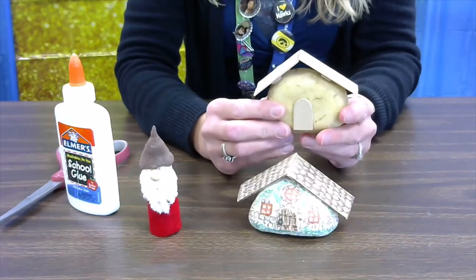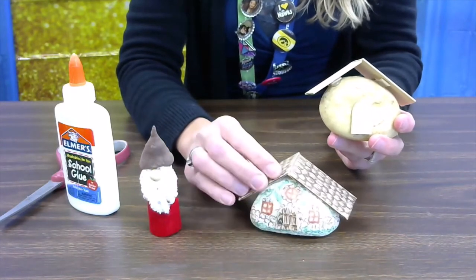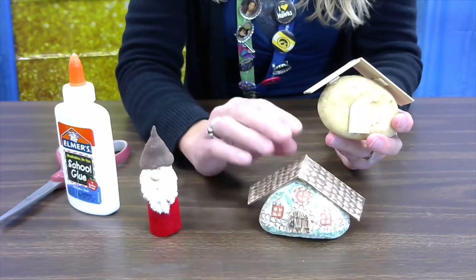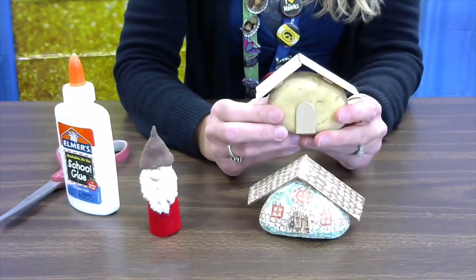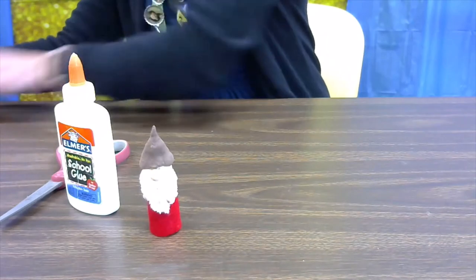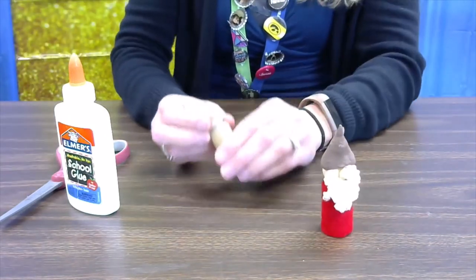You could also use paint if you have that at home, or you could use regular markers. I think permanent markers will give you the best fine details and vibrant colors, but those other supplies are also options.